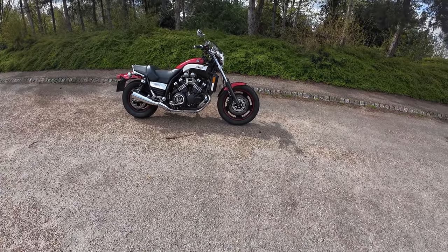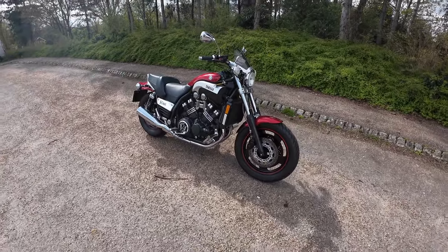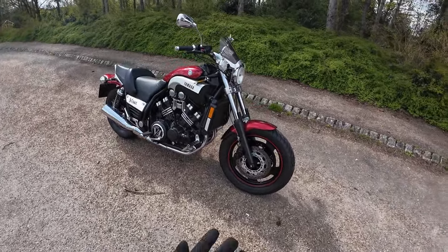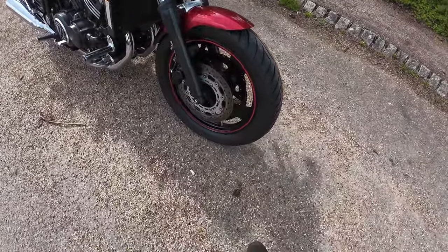Good afternoon, welcome along to Eclipse Motorcycles, out with a ride test with RB, looking at this Yamaha VMAX 1198, 138 brake horsepower, and it's absolutely spotless — this thing coming in on dealer trade. Let's start at the front twin disc.